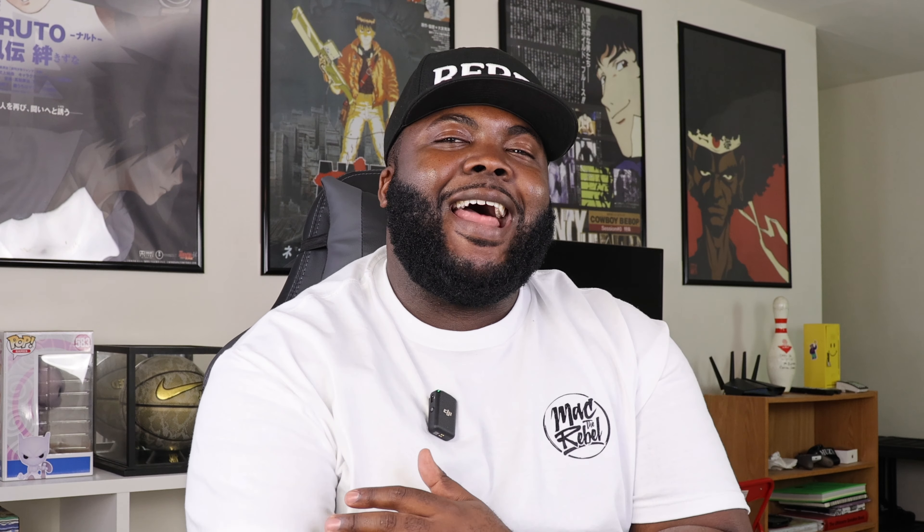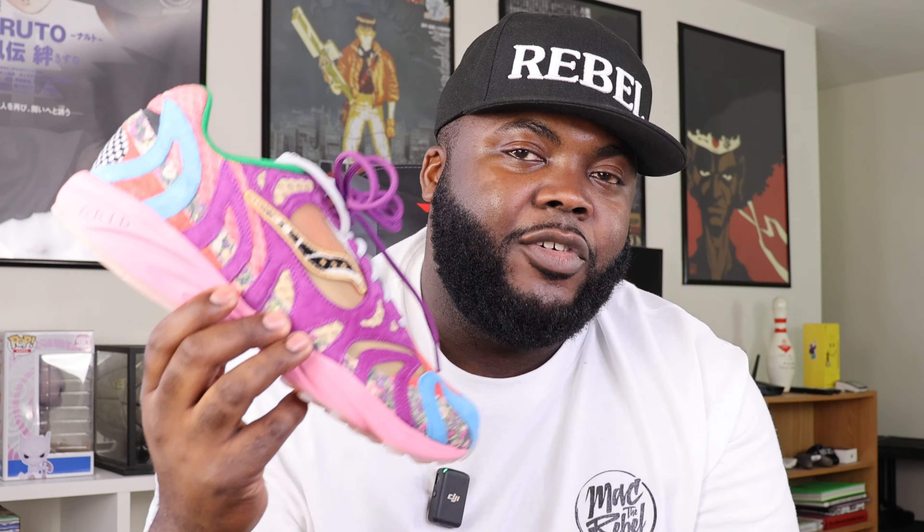Rebel fam, let's go ahead and get into today's review of the super limited Saucony Grid Azura 2000 Jae Tips collaboration — also known as Jae Tips' first shoe.